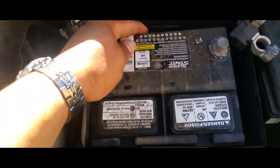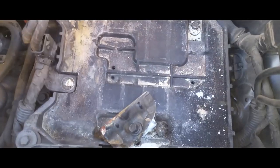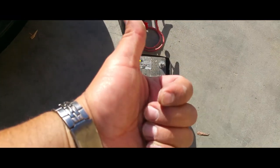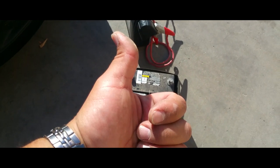The battery is loose and we're just gonna take out the battery. Here's your battery clamp, and there's the battery. That's how you remove a battery from a 2014 Kia Rio.